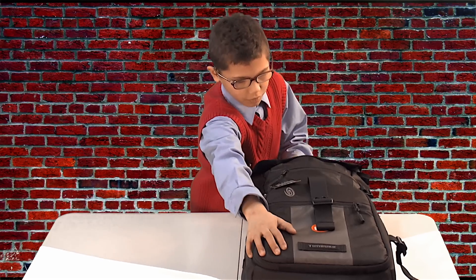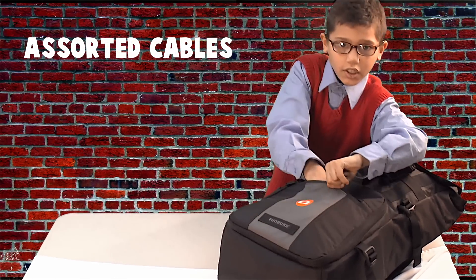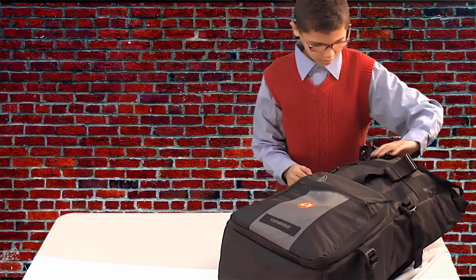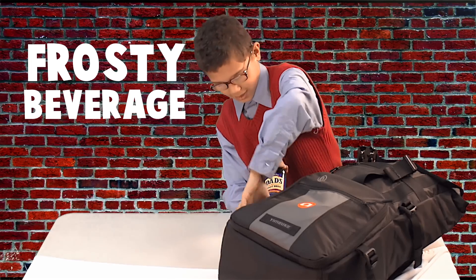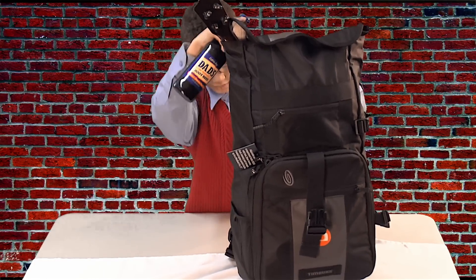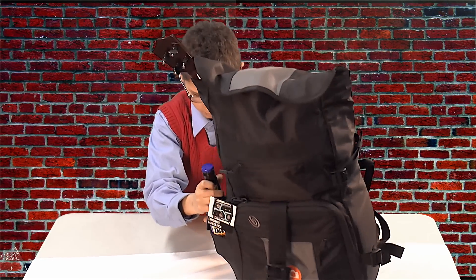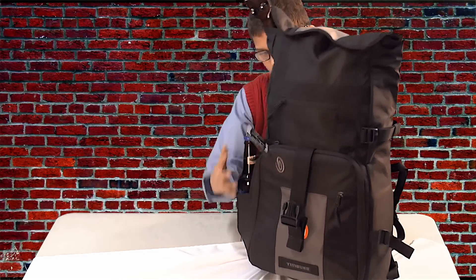There's also a place where you can put your cables. I'll just put my cables in there and then zip that. You can put your rusty beverage in here and put it on.